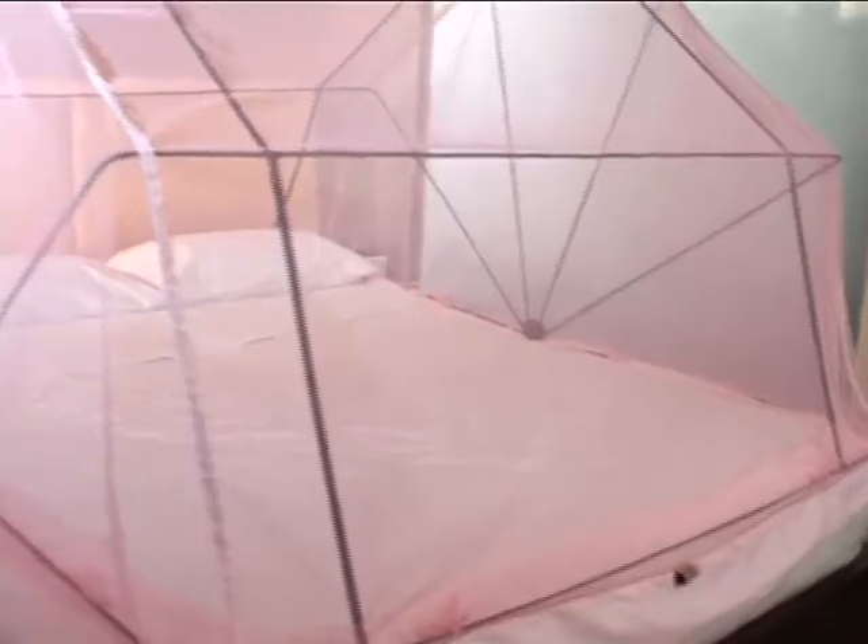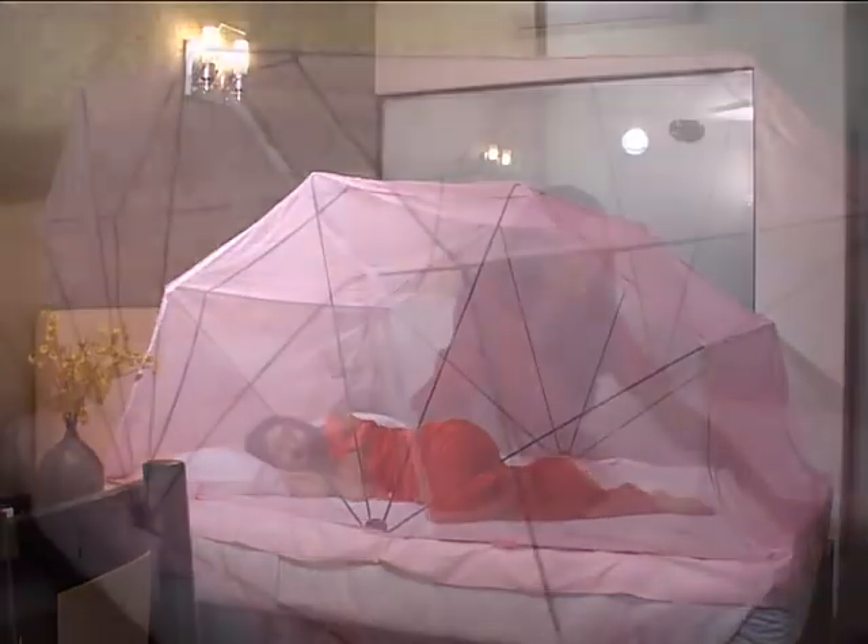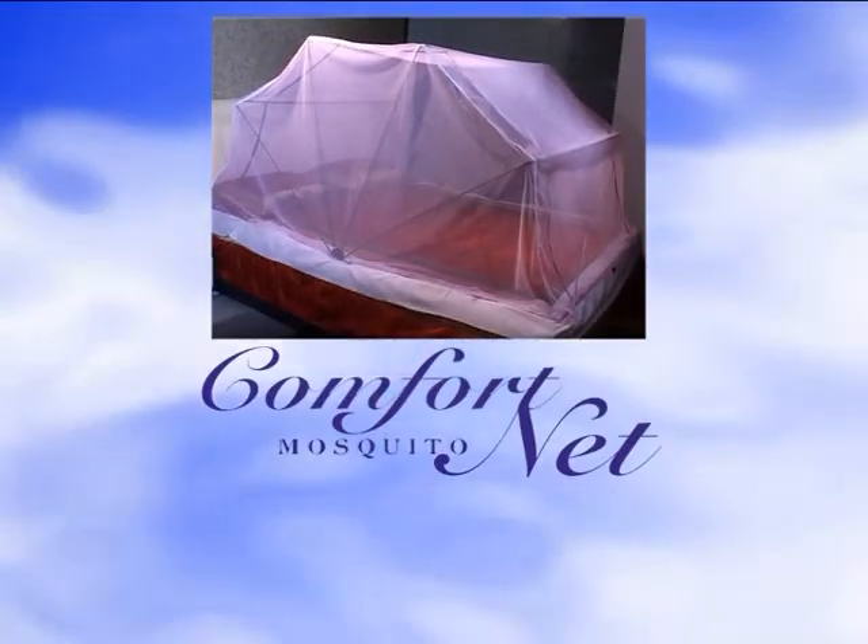These mosquitoes haven't let me sleep the whole night! Don't worry — now we bring to you Comfort Mosquito Net. You don't have a problem of tying or removing it, and it's easy to use. Thank you, Comfort Net — you've given me a peaceful sleep. From now, mosquitoes bye bye, sleep hi hi! For your comfortable sleep, by Comfort Mosquito Net.